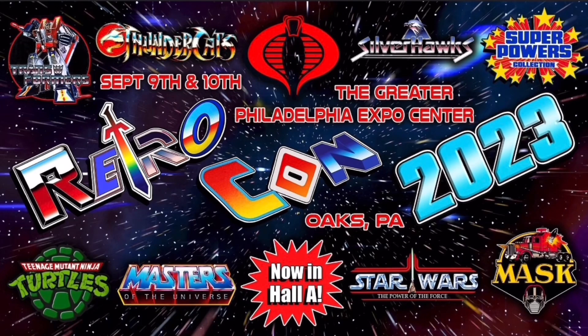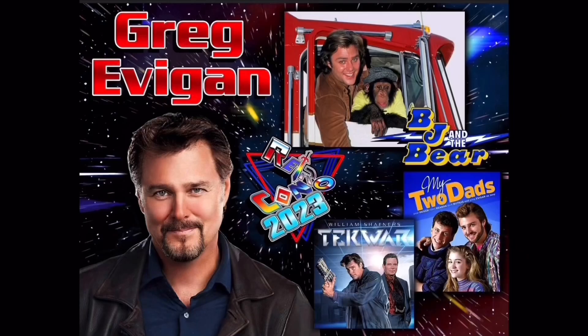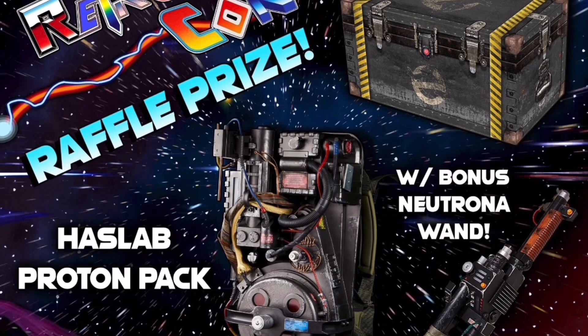Are you going to be in the Philadelphia area between September 9th and 10th? If so, check out RetroCon. It's affordable, they have lots of great vendors, cosplay competitions, celebrities, and much more — check out the link in the description. Samuel J. Jones, better known as Flash Gordon, will be there, along with singer and actor Tom Wopak, best known as Luke Duke from the Dukes of Hazard. Greg Evigan will be there, best known for BJ and the Bear, My Two Dads, and Tech Wars. Voice actress Kathy Garber, the one and only Firestar from Spider-Man and His Amazing Friends, will also attend, along with the hit rock band Cybertronic Spree all the way from Cybertron. And check this out — the rare Hasbro Proton Pack as a raffle prize. You can't beat that.